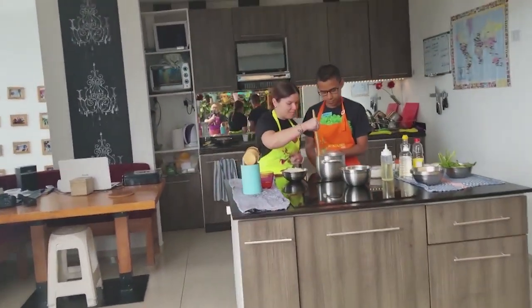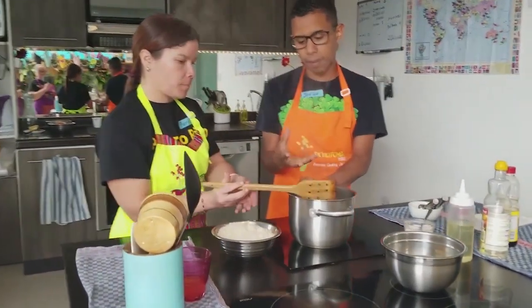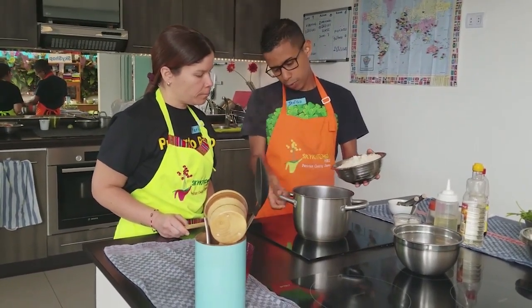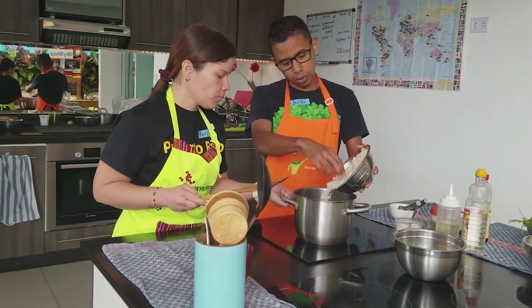So now we're going to make the rice for the lomo saltado. We're going to put the water on, add the ice, and then mix it up.